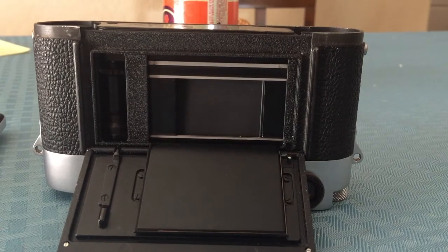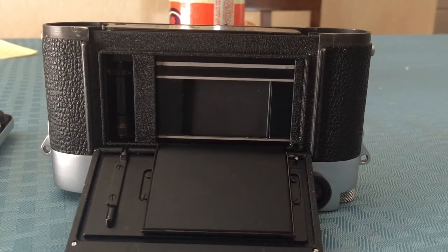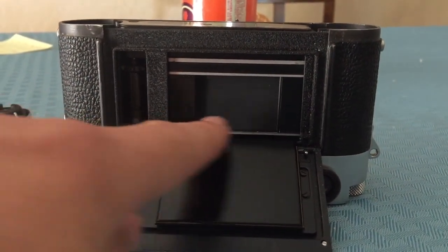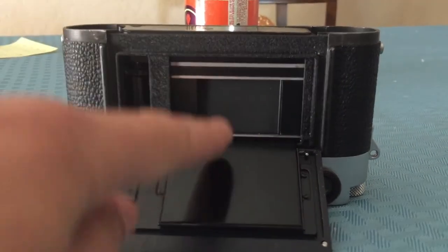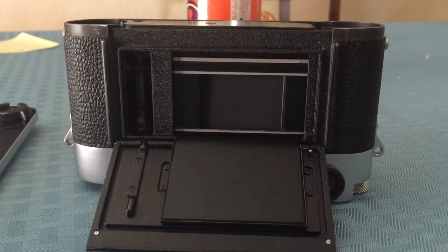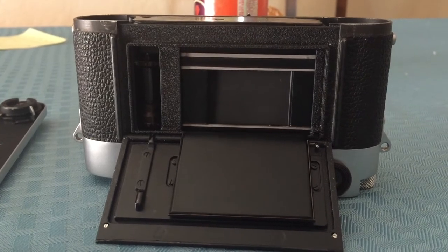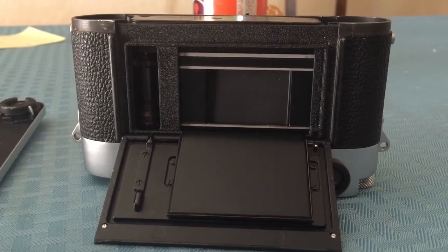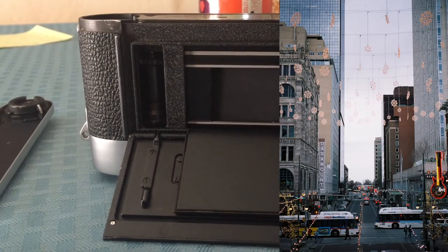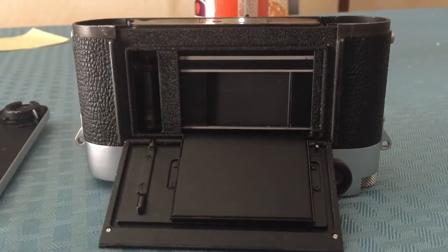The nice part about film Leicas is the rubber cloth focal plane shutter, which means this little guy right here goes from side to side, not up and down. That helps reduce vibration when you're trying to take photos at like 1/15th or 1/10th of a second, and it makes it much nicer to take photos when it's dark out. I shot a few photos on Portra 400 film and they came out pretty fantastic even at F2.